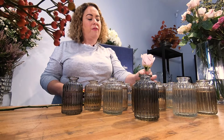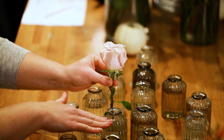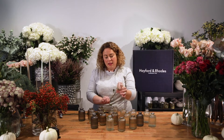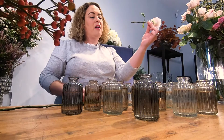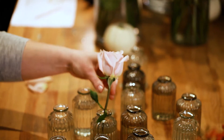The best thing you can do is actually stand the flower next to the vase itself — standard practice is you should have two-thirds vase and one-third flower. So I'm going to put this in the vase here. Make sure that you have no leaves going into the water, and as you can see I've cut the stem at an angle.